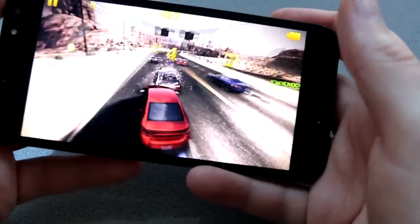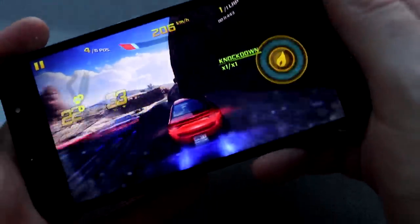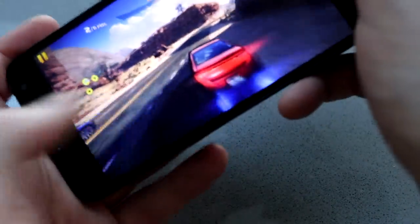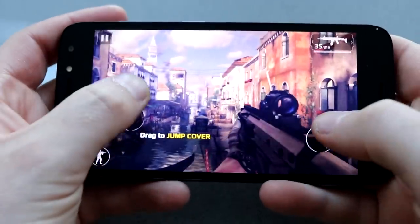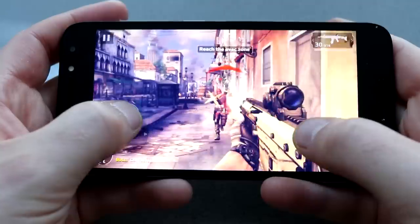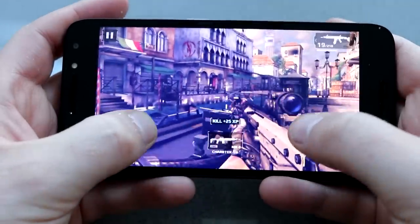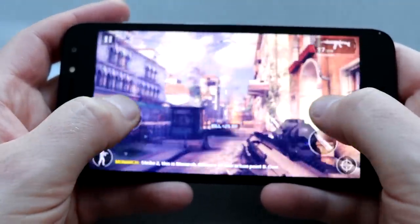Unfortunately, despite having an octa-core processor, gaming is not fantastic on this — certainly on these higher end games such as Asphalt 8. While it is fairly playable, it does drop the frames quite a lot and it's nowhere near as smooth as I would like. The screen's a pretty decent size, you're going to be able to use the on-screen keyboard and still see the action, but if you're into gaming this probably isn't going to be the mobile for you.